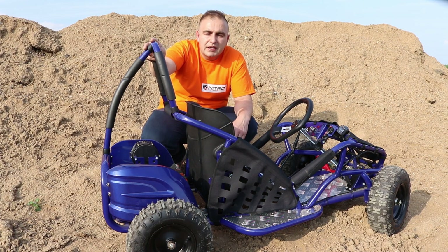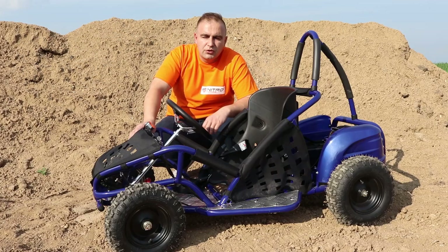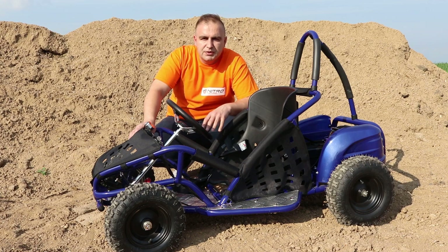The battery life on this buggy will be between 40 minutes and two hours — it depends on the child's weight and the speed they will be traveling at. Thanks guys for watching this short video. If you like the go-kart you can purchase the GoKid 1000W 48V electric kart from our website — the link to our shop is in the description. Don't forget to subscribe to our YouTube channel and see you in the next video.